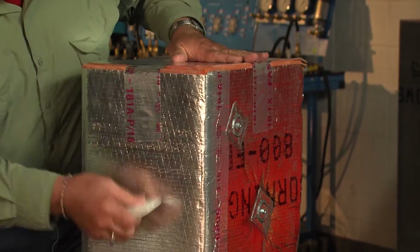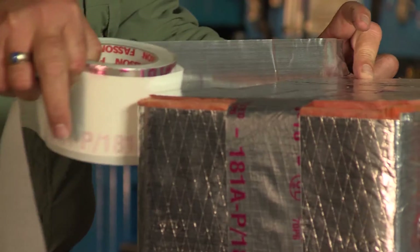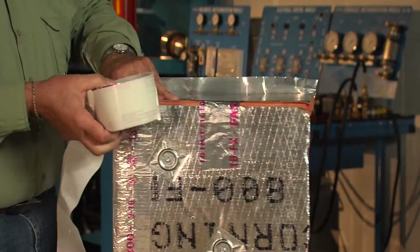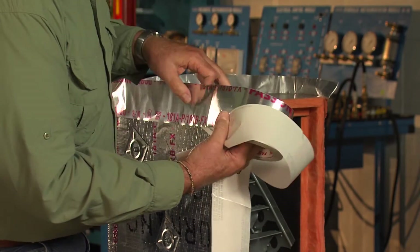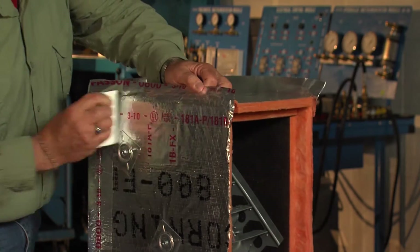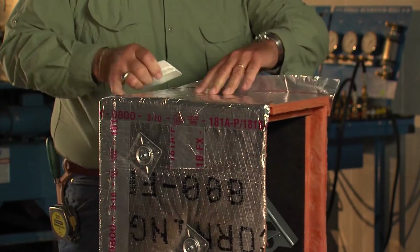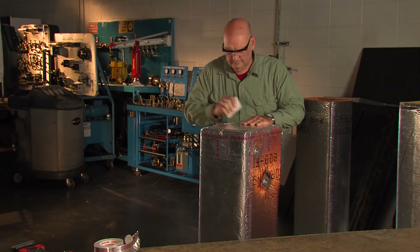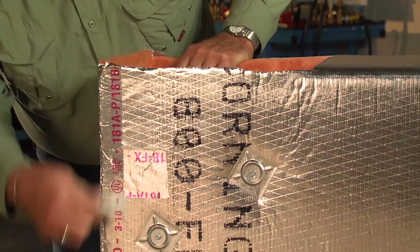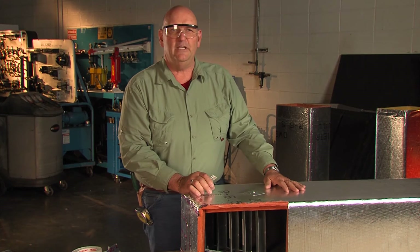Making sure that you get it secured so that all of the scrim shows through the foil tape. And that's what a throatless 90 looks like with turning vanes in it. This is a completed product to accept another male fitting and finish the duct system.